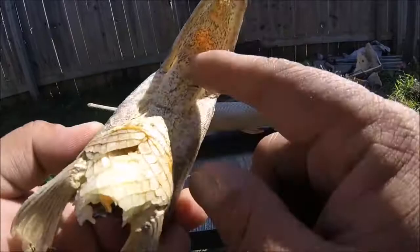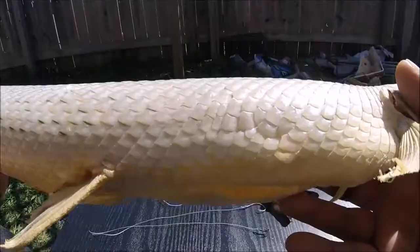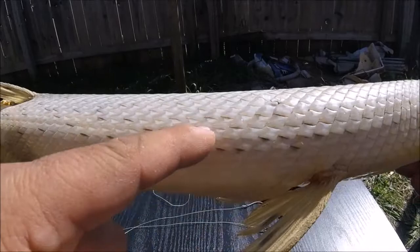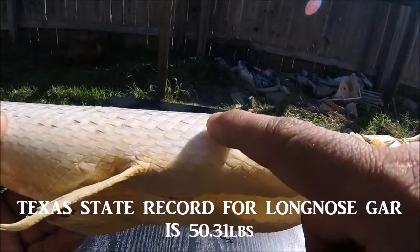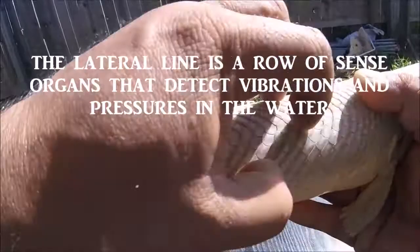Hard as a rock, but again that soft throat lets those big fish go down, and like I said their skulls expand and open up. If you look close you can actually see that lateral line still there — big old battle wound right here. The lateral line runs all the way down, and with the light you can see these little divots that are also part of the lateral line.